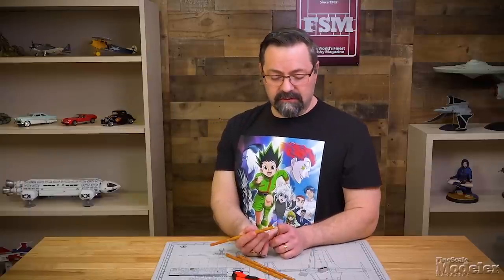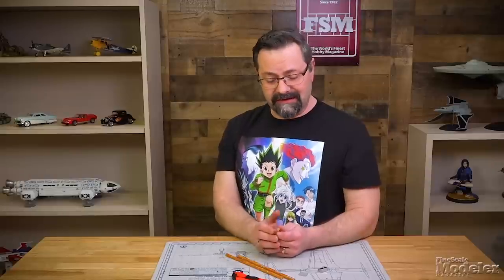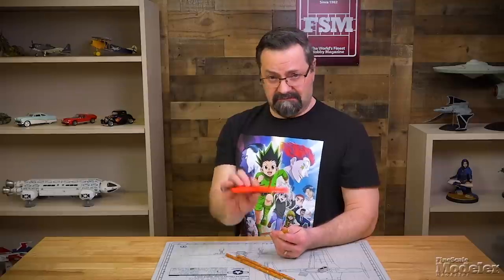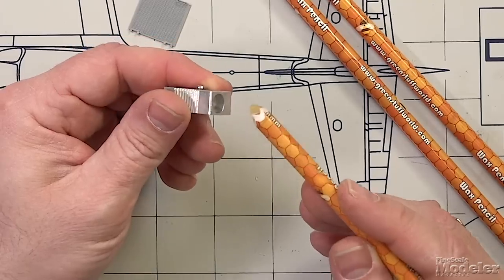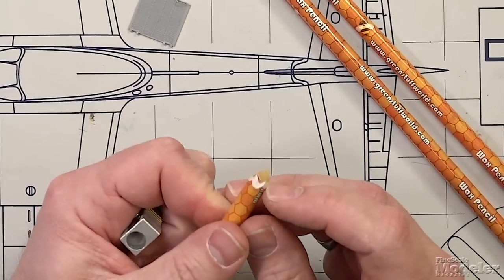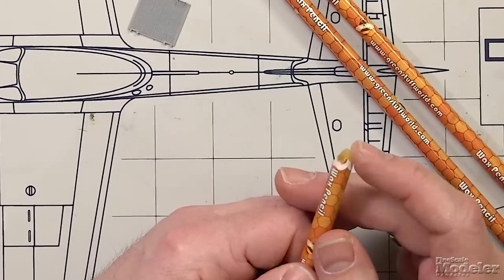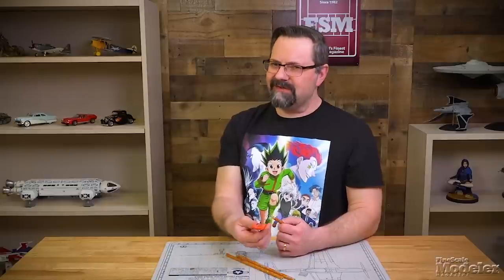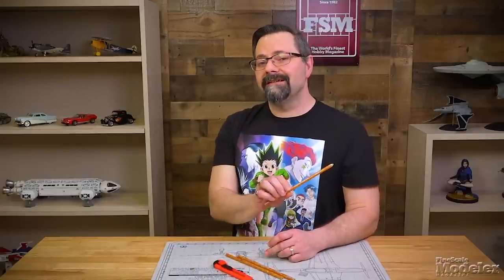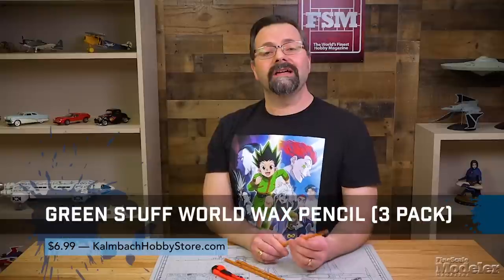One thing to remember is that the end of this wax pencil is going to get dirty — that's an indicator of when you need to sharpen it. When it's not picking up the part anymore, it's time to clean it off. I just like to use a knife. You can use a hand pencil sharpener as long as it has a large enough hole to accommodate the pencil's diameter. Remember, this is paper, not wood — it's just wrapped on there, so a pencil sharpener might peel the paper back. That's why I prefer to use the knife.